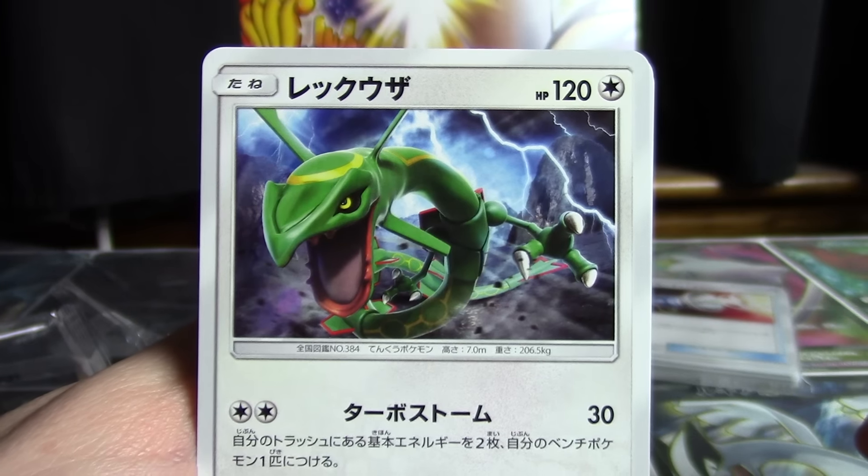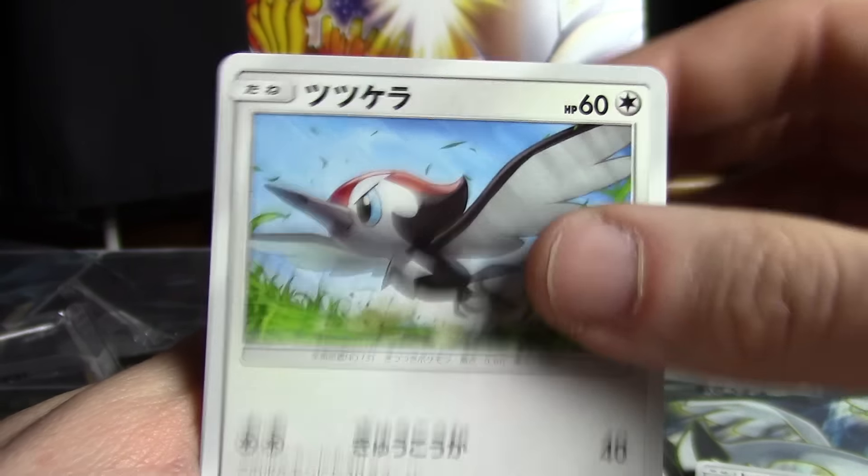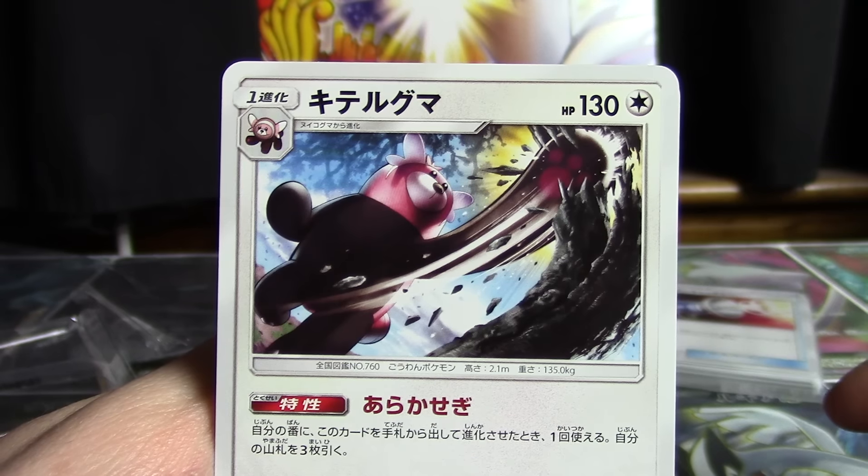There's a Rayquaza — just a regular old non-holo Rayquaza included in here. Here's Pikipek, Stufful right there, and Bewear.